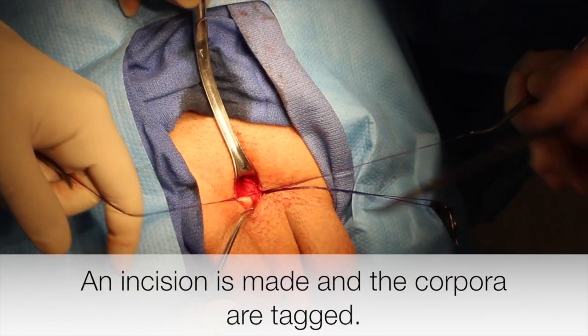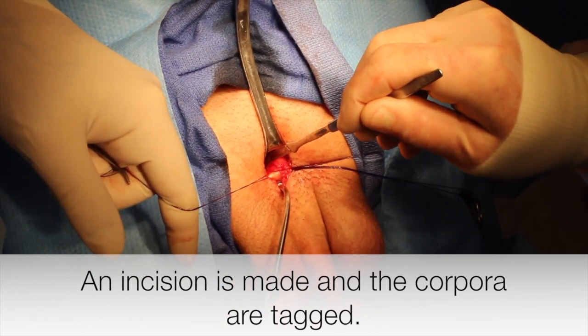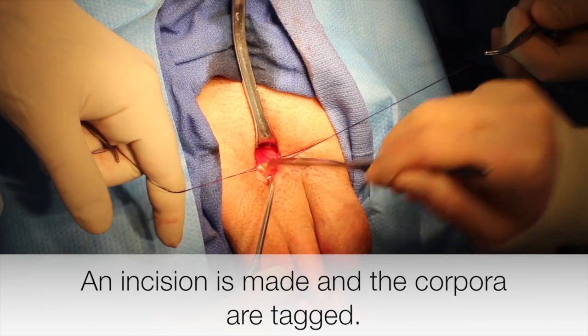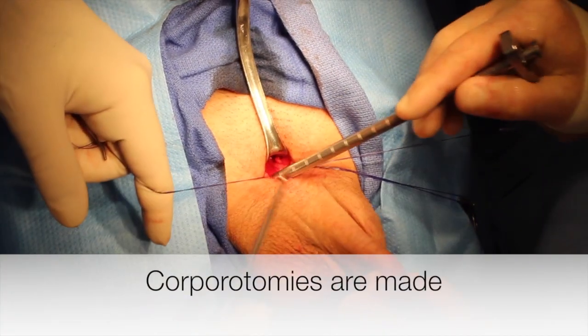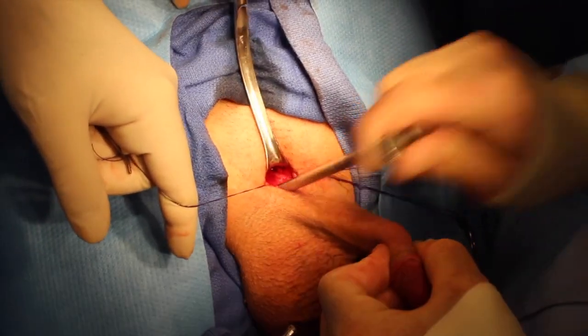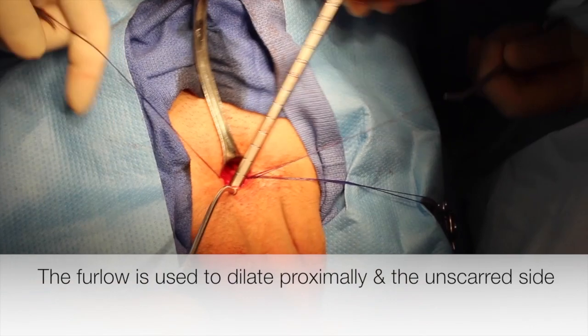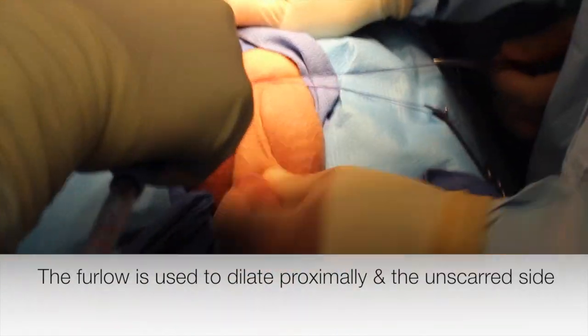A standard infrapubic approach is utilized and incisions are made into the corpora that are tagged. Once the corporotomies are made, the furlough is used to measure the corpora proximally and distally on the unaffected side.